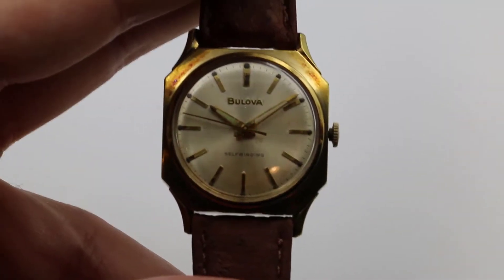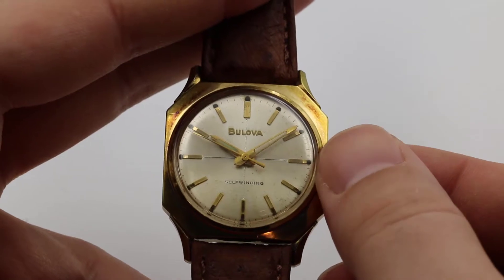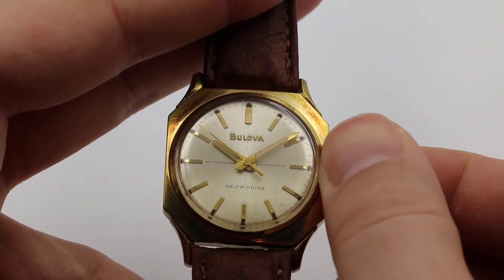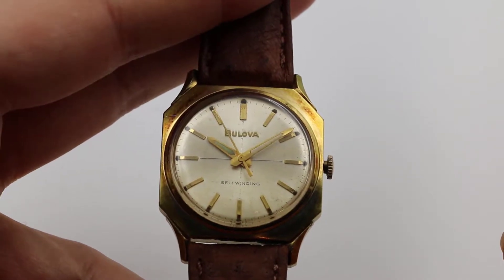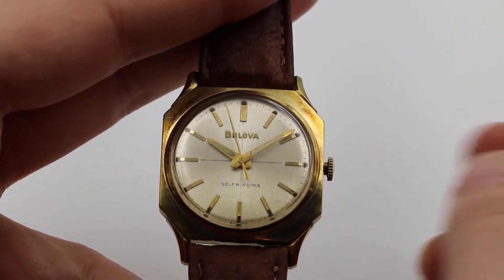Winding is not necessary if you wear this watch daily, as it winds itself using your motion. If you would like to jumpstart the watch, turn the crown forward to store some energy in the mainspring.